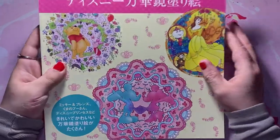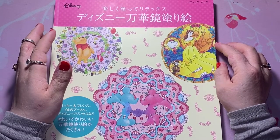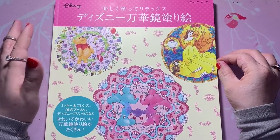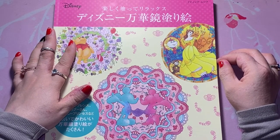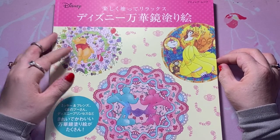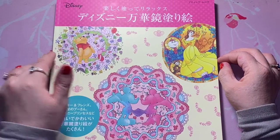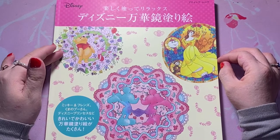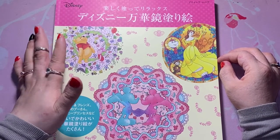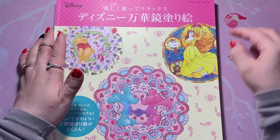Hi everyone, welcome back to the channel. Today I have a little bit of a different video for you. As I'm sure everybody knows, there have been a lot of coloring tags going around YouTube — scavenger hunts, the Halloween color-it tag, and a couple other ones going around. I decided that I wanted to try and create my own coloring tag.